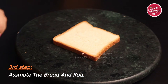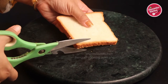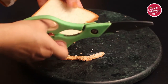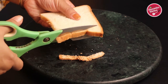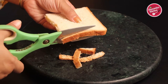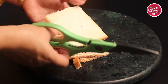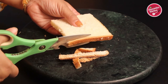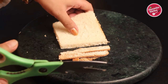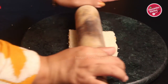Now this is the last step — we are going to be making the bread malai roll. First, take a bread slice. Don't use whole wheat bread or any other brown bread because they won't taste good. Using a knife or scissors, remove the brown edges from the bread. I prefer to use scissors because it is easy and you can cut without wasting the inner white bread. Now using a rolling pin, roll the bread thinly.